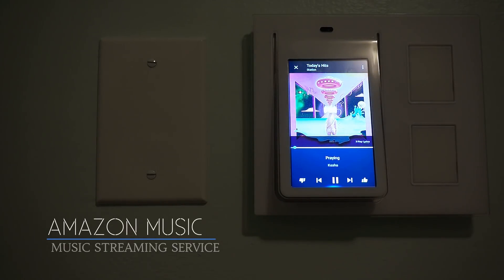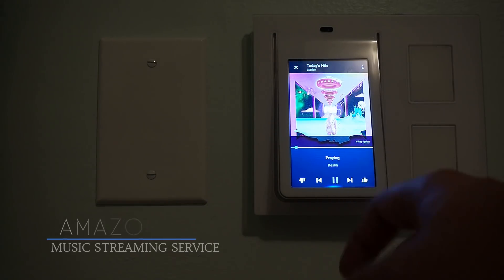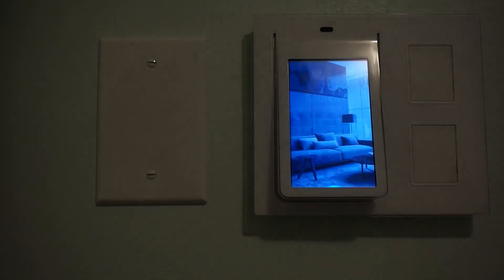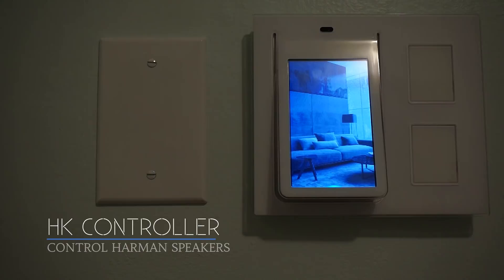First up is Amazon Music. With a streaming service and a relay like this in every room of the house, it's pretty easy to have music wherever you want, whenever you want it, in a way that looks nice and sleek.